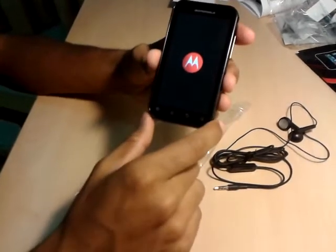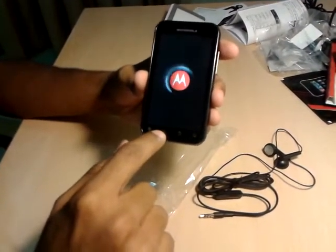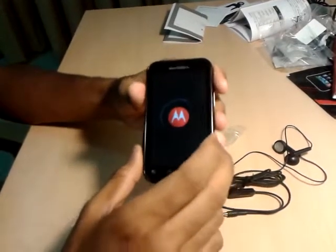Till then let me tell you about the soft keys. This is for the menu, this is the home key, this is the back key, and this is the search key. These logos are pretty self-explanatory.